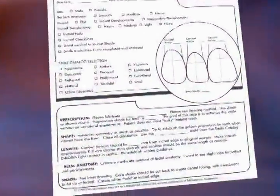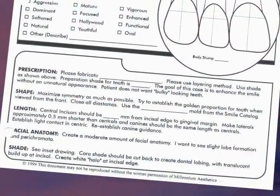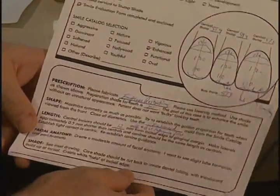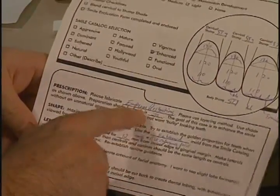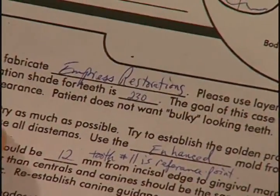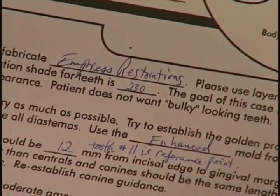Our instructions to the laboratory technician involve a pre-canned script where I fill in the blanks specific to the individual case. In Jerry's case, the instructions read: please fabricate Empress restorations. I like the layering methodology in making those restorations. Our starting shade prior to anything was a 230. Patients do not want bulky or fat teeth, so I've indicated that for the technician. We're going to ask for symmetry as much as possible, establish golden proportion, close all diastemas. The enhanced mold from the smile catalog was selected.